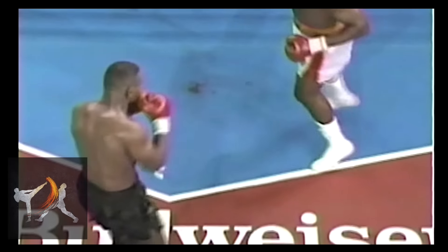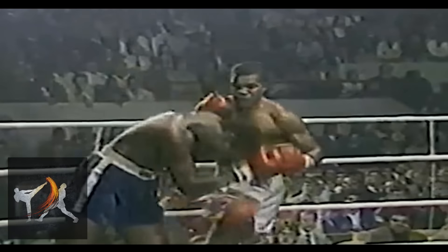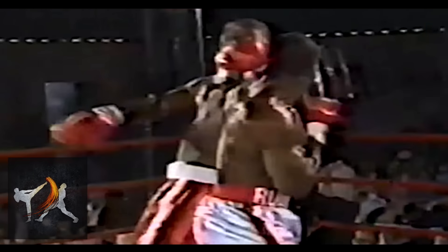And this is because it afforded Ruddock three major advantages. The first was that Ruddock was able to load his entire body weight into his lead hand. By squaring up and lengthening the distance his punch traveled, Ruddock could put as much power into his weak hand as he could into his power hand.